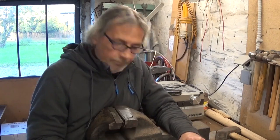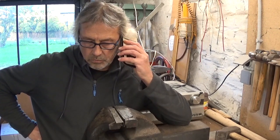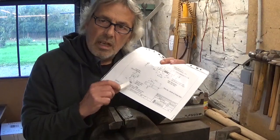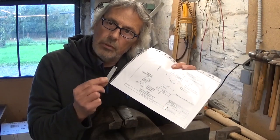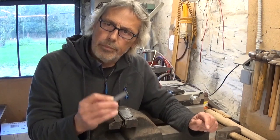I tried to call Nigel but realized I don't have his number. I think I'm going to stick to the plan, because if I leave these little jaws flat they will not damage the workpieces. I think it will be much better. Let's drill the holes.